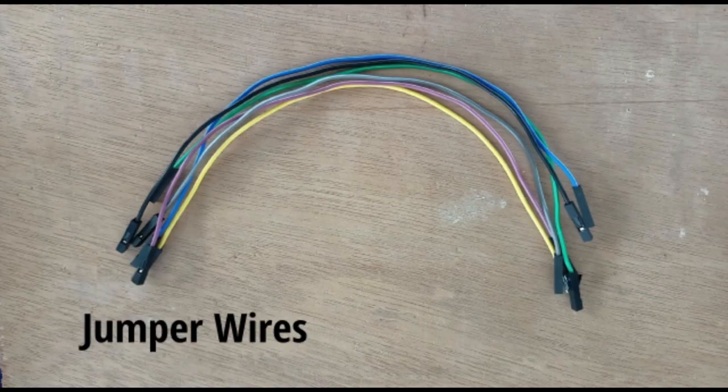Jumper wire. A jumper wire is an electrical wire with a connector or pin at each end, which is normally used to interconnect the components.